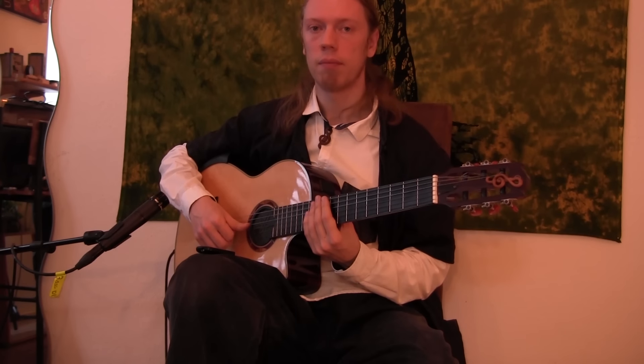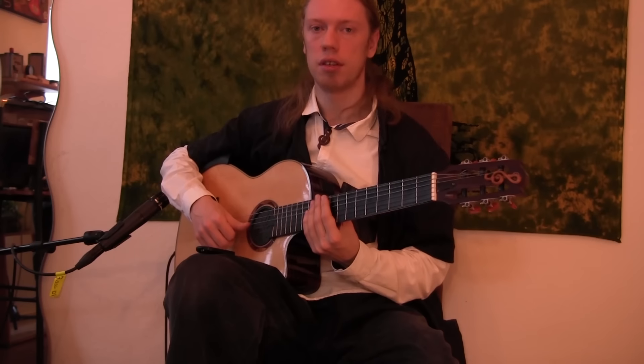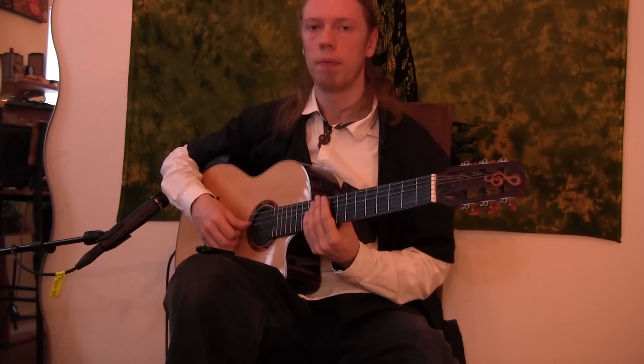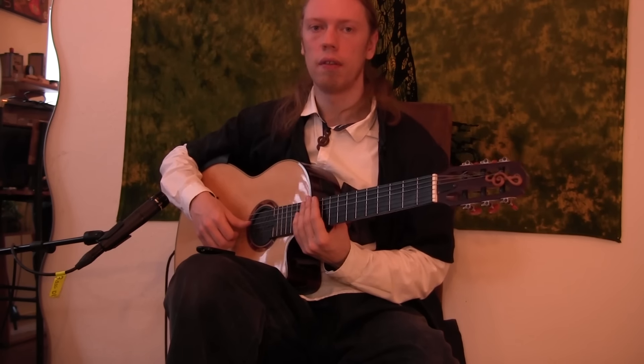Hello and welcome to my tutorial for the Song of the Golden Dragon. I created sheet music for this piece, so you can download this in the description. There's tablature as well, and if you cannot read tablature, just go through any tutorial — it's not difficult.